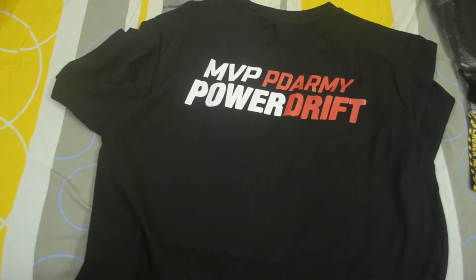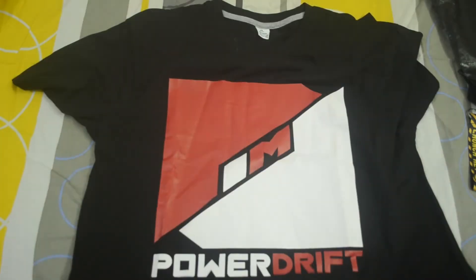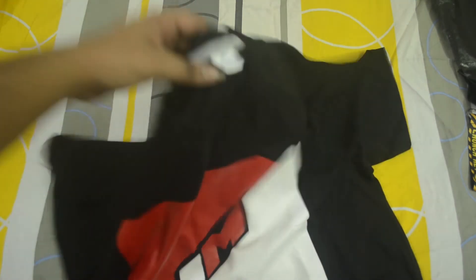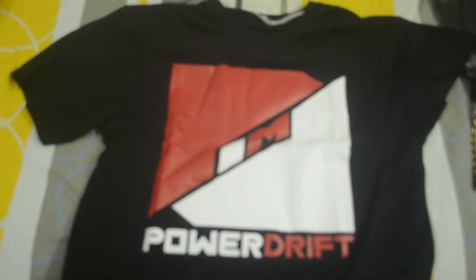This is 'MVP PD Army Power Drift', which is totally a rubber print and of good material. The t-shirt is also of good material, and you have got the size over here. It's XL, 100% cotton, made in India, bio wash — so that's what you get.